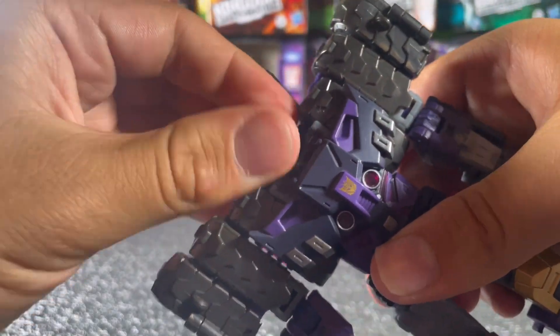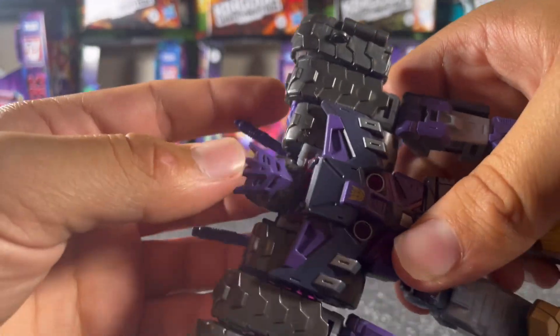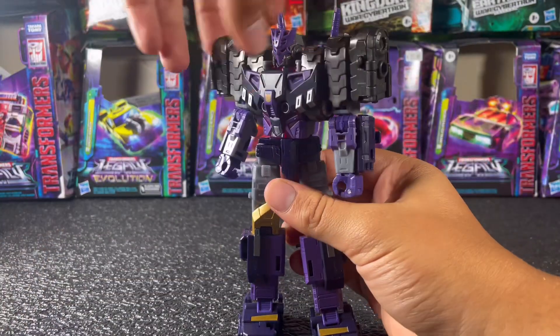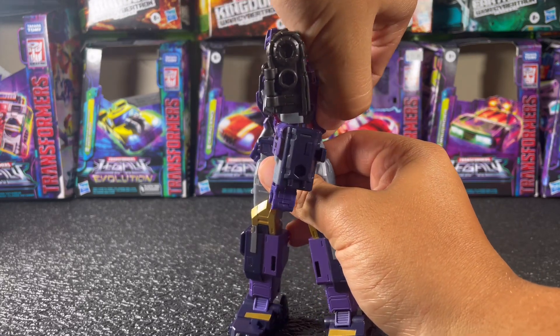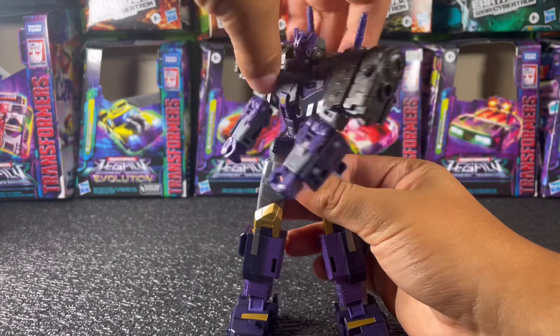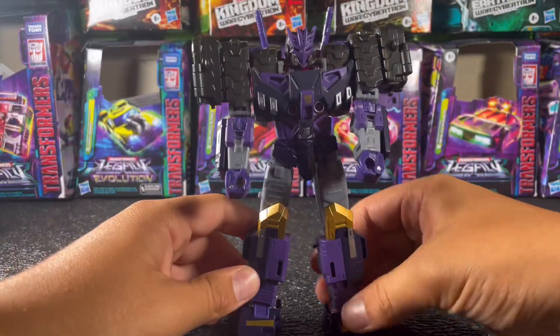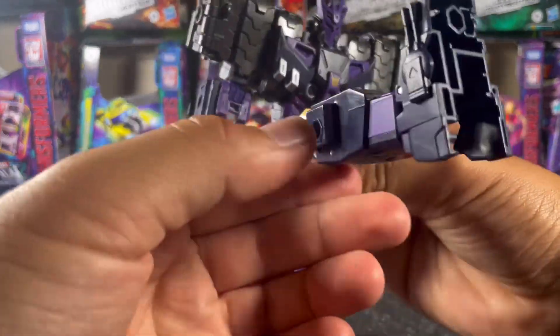On the head it's just on a ball joint — you can move it all the way around if you want. He can look up; he can't really look down that much, but that's all right. He's also got waist rotation; he can't really go all the way around but you get just the basic waist rotation you need to get into some good poses.